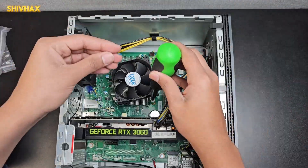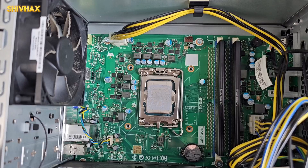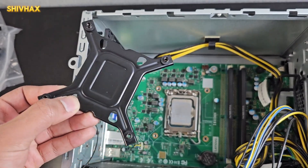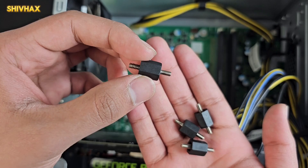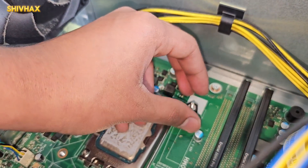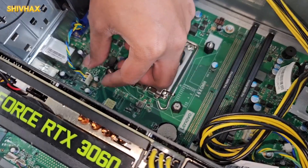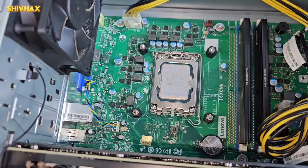Upon taking out the CPU cooler, you can see there are four screws right over here. Since this is a pre-built, the backplate is already installed, so I don't need to take out the whole motherboard — but when building a new PC you would need to. Take the four screws that came in the box; it looks like a double-sided screw. Make sure the silver part is on top, then just screw it in, nice and tight. All four screws are now installed.